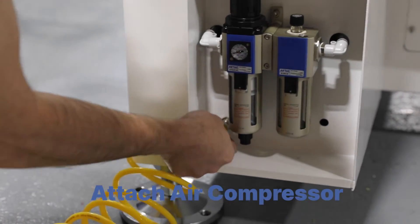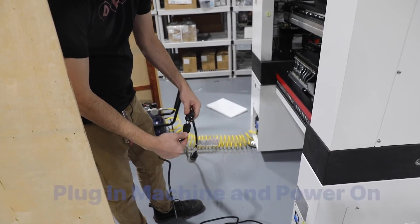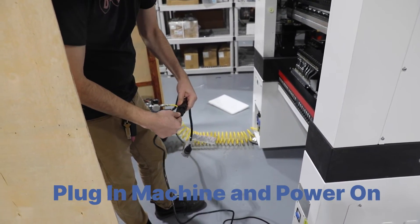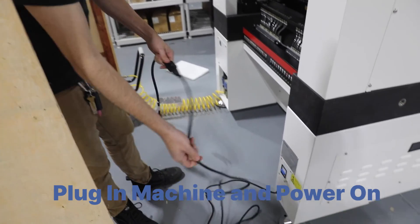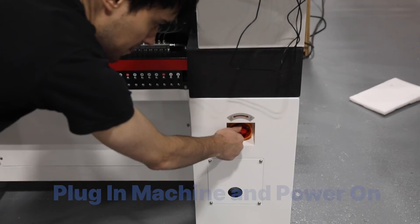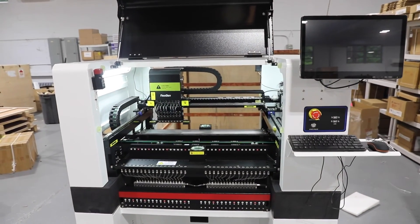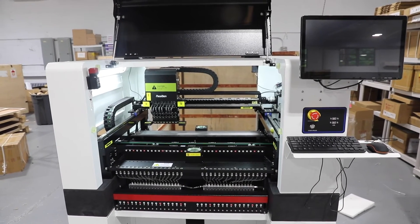Connect your air compressor to the push-style connector on the bottom of the back left side of the machine. See the product specification sheet for production air requirements. Next, you can plug in your machine. Turn the power switch on the front of the machine to the on position and your machine will power on and start to initialize. Confirm the pre-installed program launches on your monitor and you're ready to go.